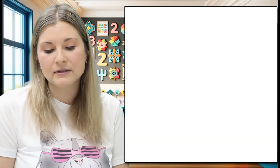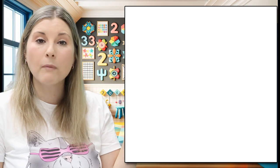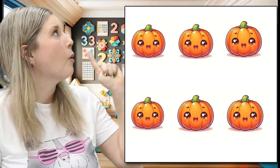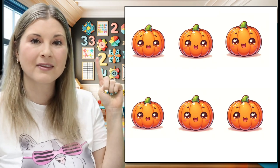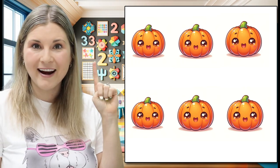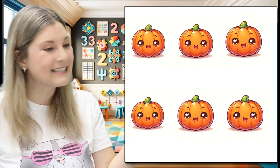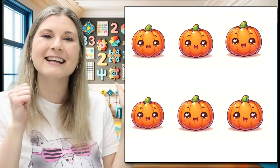Let's count our pumpkins. Grab your pointing finger and point at the pumpkins as we count. Ready? One, two, three, four, five — and one more pumpkin — six. Six pumpkins. Good job.